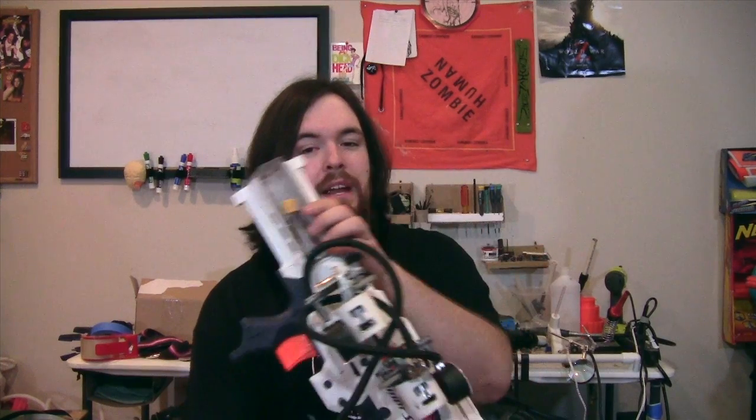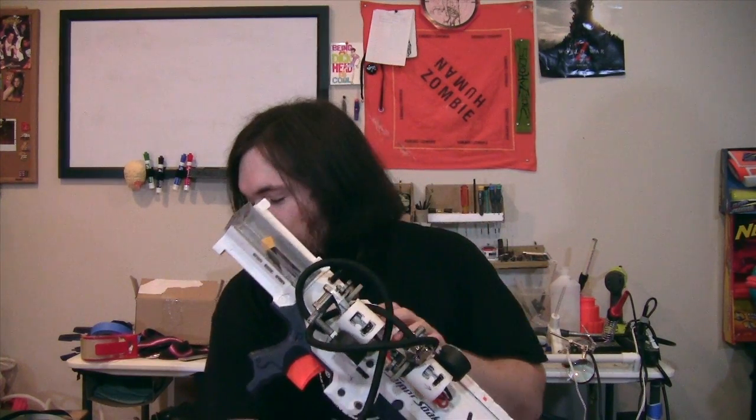This thing runs off a 3000 mAh 18.5 volt LiPo battery, which fits right into this convenient custom-made battery tray right in the back. And I'm using some Velcro loops to hold it in so it doesn't go flying out.